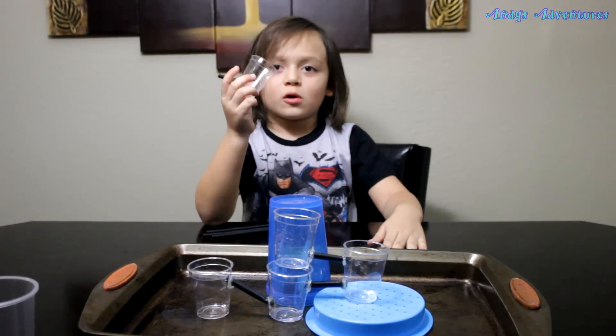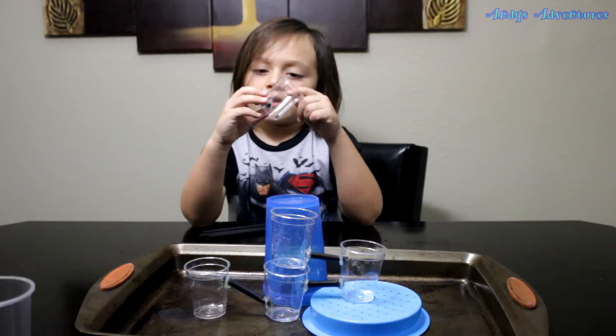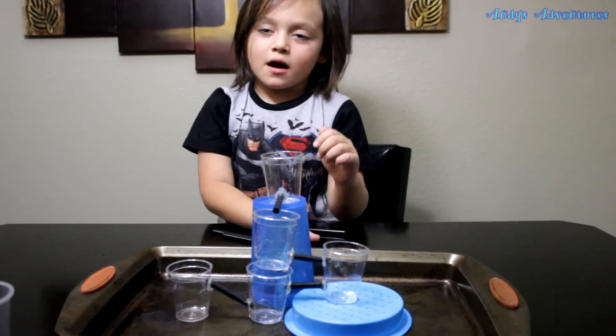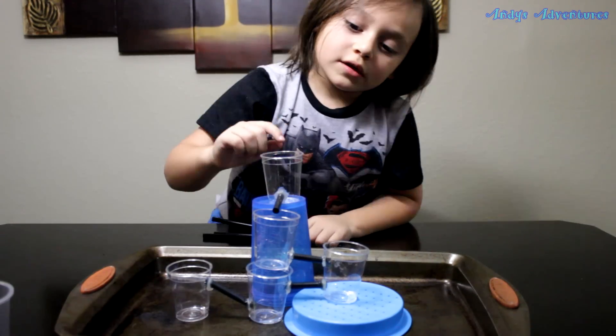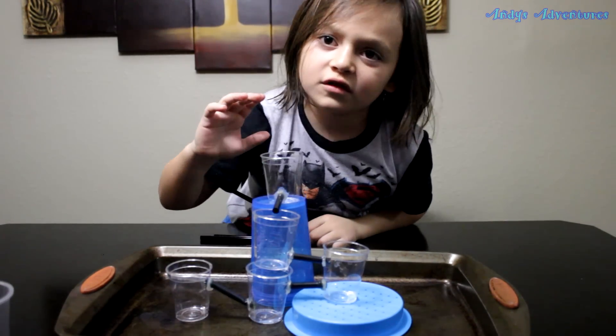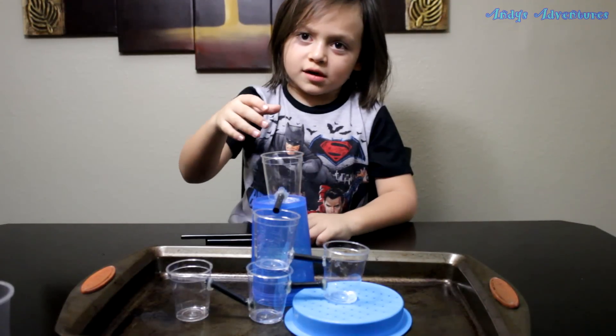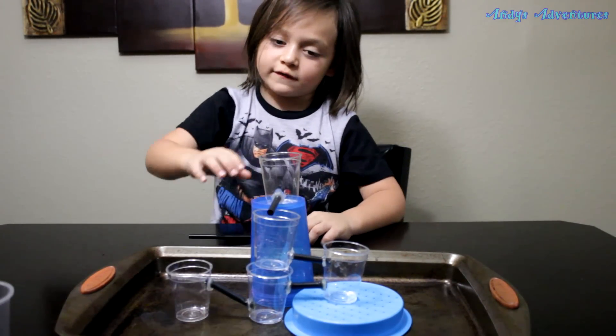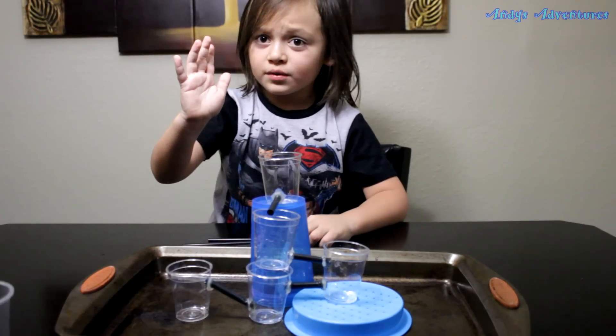This is a control cup. Put water inside here and I'll make it even and pour into all the other cups. Now we're going to do it. What you really do is you put water inside here and you keep on pouring it, but it starts pouring out to stop.